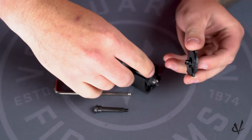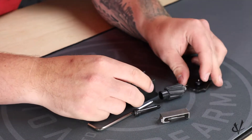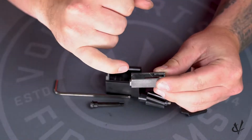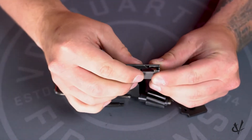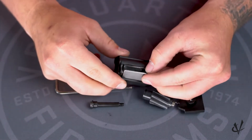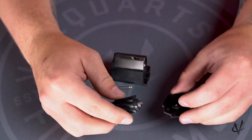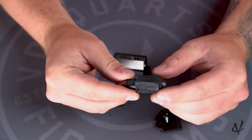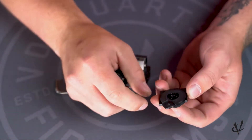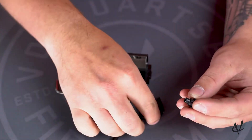If you don't keep pressure on it and the feed lips come out, we're going to go through how to put that all back together. The feed lip is going to have more of a rounded face up front and then squared off in the back, so that rounded piece is going to go in up front. Back here with the back plate, this is your follower, and it does have a little clip on the spring, and on the nut it has a little hole for that spring to sit in.